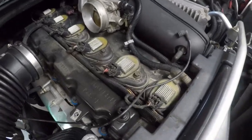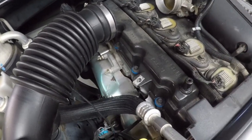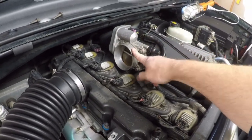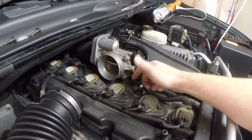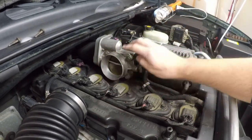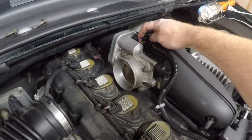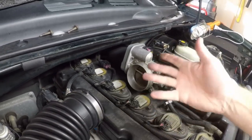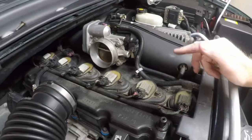Now that the resonator is off, you've got access to all of your spark plug coils. This would also be a good time to clean your throttle body if needed — there are four bolts holding it to the intake, plus one connection and one electrical connector at the top. Just remove those, spray it with throttle body cleaner, and put it back on. I'm skipping that since I did it a few months ago.